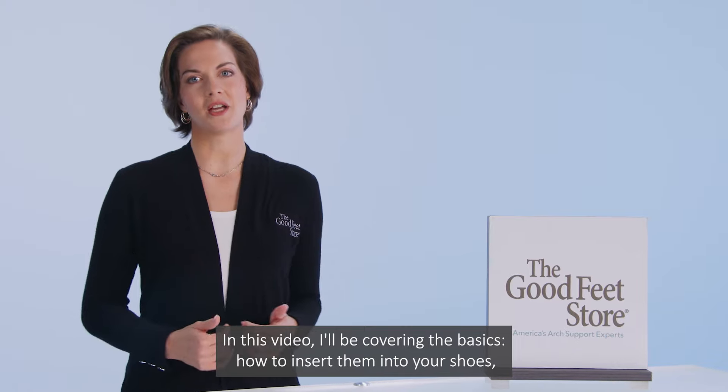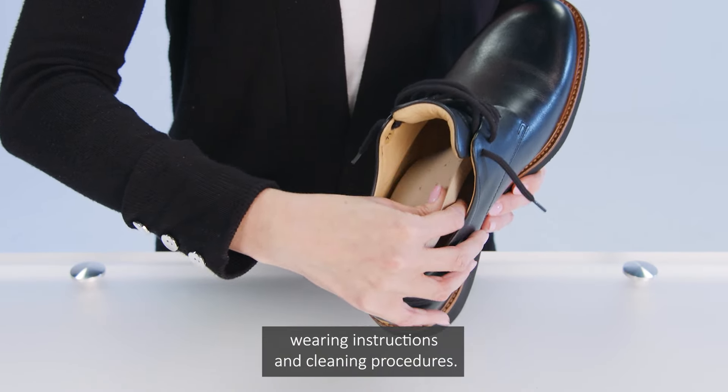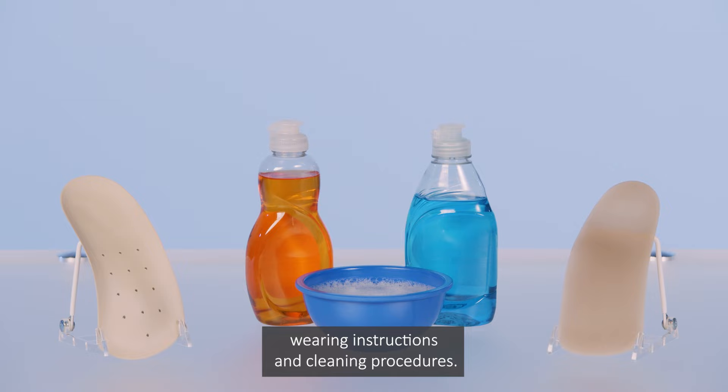In this video, I'll be covering the basics: how to insert them into your shoes, wearing instructions, and cleaning procedures.